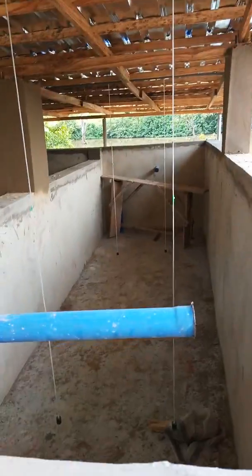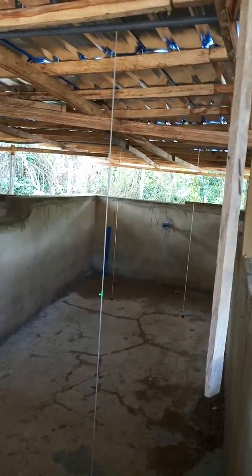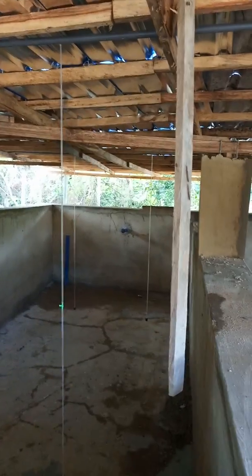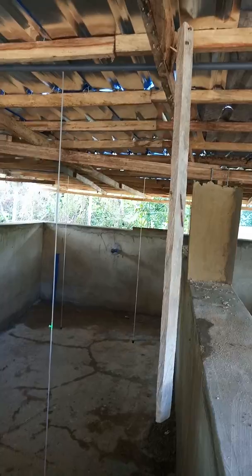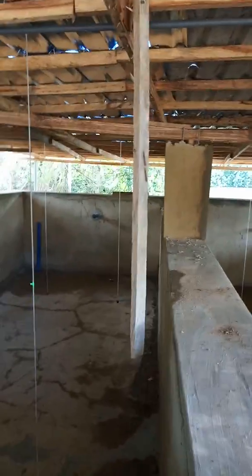I love this setup. You can see the blue pipe out there — it's designed to maintain the water at 1.2 meters so we don't have excessive water depth. Water above 1.5 meters causes stratification; the fish won't go down to eat, and the lower layers accumulate pollution that can even kill fish. So nobody goes beyond 1.5 meters, except in the natural environment.